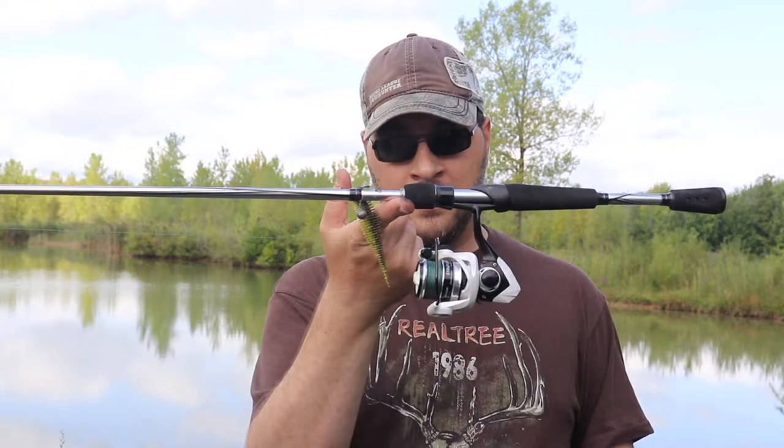The Abu Garcia Vengeance line of rods is pretty awesome — well balanced, very light, with nice smooth micro guides. I'm not sponsored by these guys by any means, but I do really enjoy their products. This Akuma reel is a 5:1 gear ratio with 7 ball bearings. I've got 15-pound PowerPro braid with about an 18 to 20 inch 8-pound co-polymer leader, which has worked out really well. I've got a drop shot rigged up with a 10,000 Fish Yodo worm.